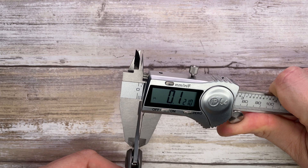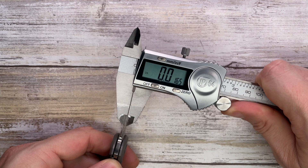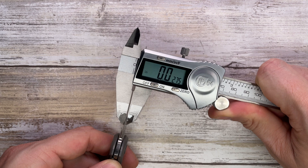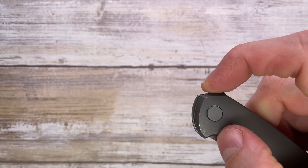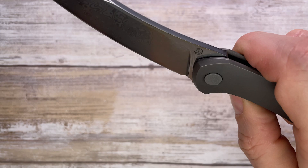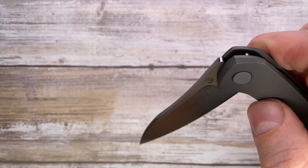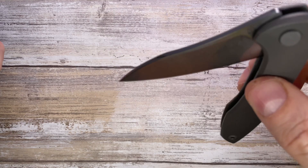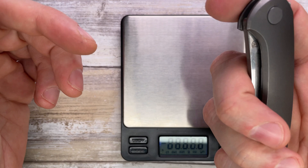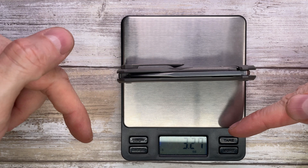The spine thickness is 0.120 inches. Behind the edge — it's always tricky to measure — I'd say right around 0.017 inches, so pretty thin behind the edge. The sound this knife makes is very subdued, inconspicuous — a nice clack, nice click, very soft and not percussive, super mellow and listenable. It's a discreet gentleman's knife for sure. Weight comes in at about 3.27 ounces.